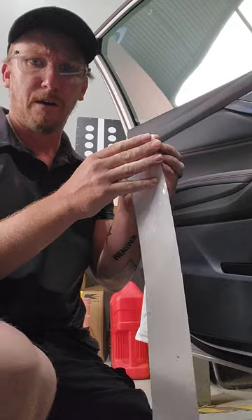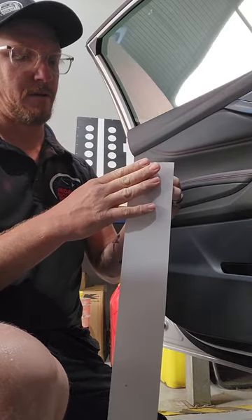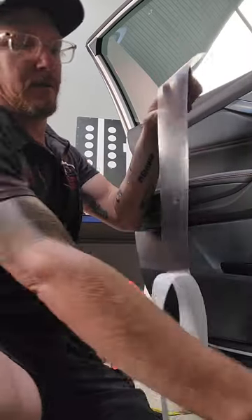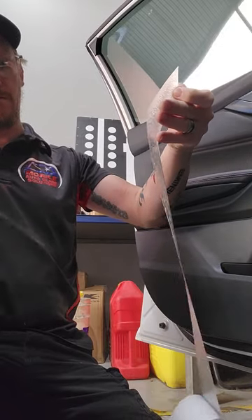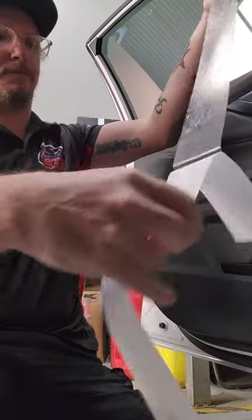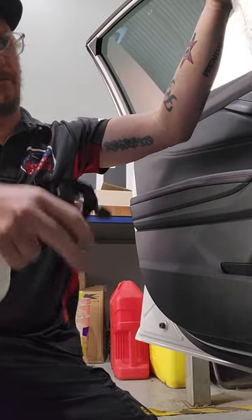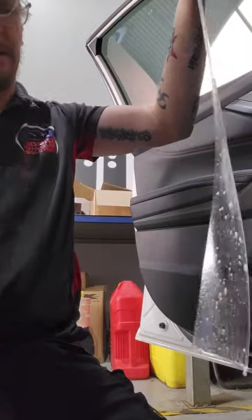Cut it measured and cut it perfectly to size, because I know how wide it needs to be. Backing sheet off. Just soapy water — this stuff gets a lot of static, so you need to spray it pretty well straight away, otherwise it attracts dust to itself.